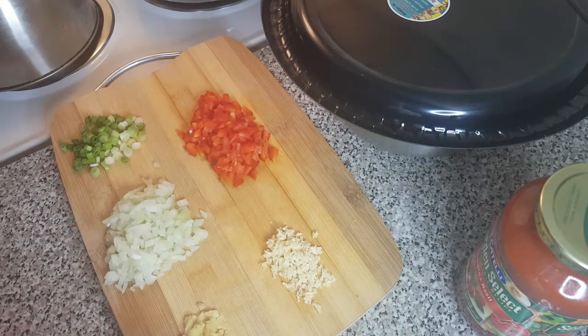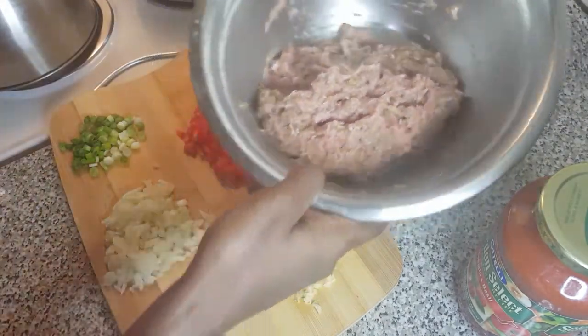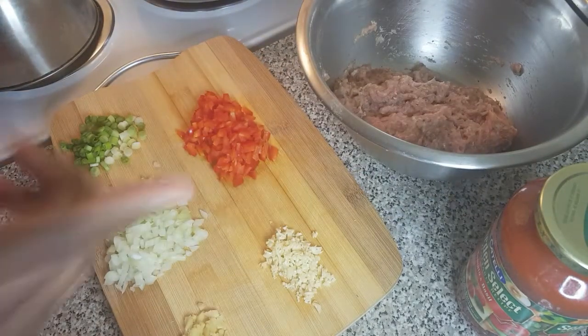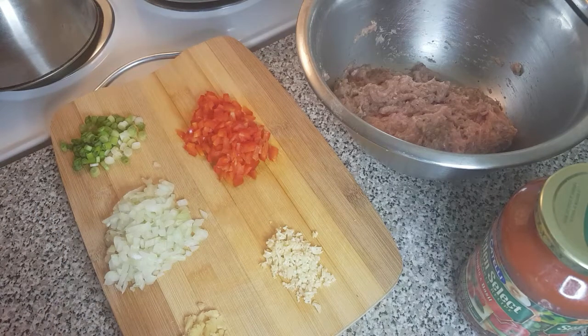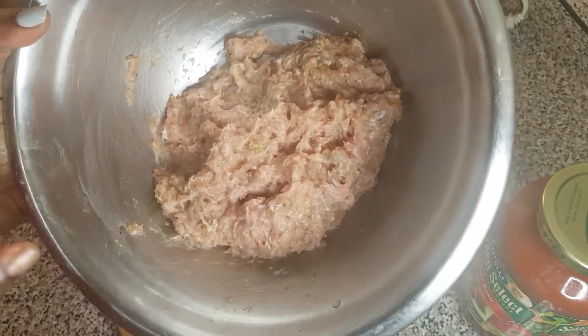Today I'm going to be cooking something really quick and simple for you — my children's favorite. I have ground turkey here and they asked for spaghetti and meat sauce, so I'm going to make that. What I have here is ginger, garlic, onion, scallion, and red bell peppers.